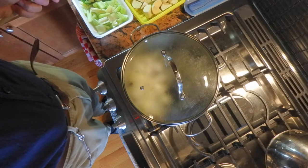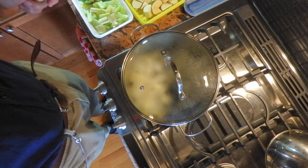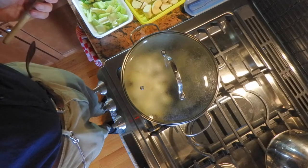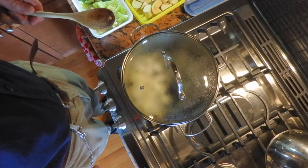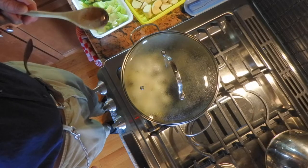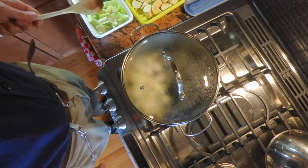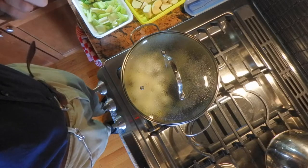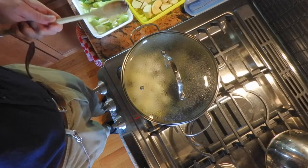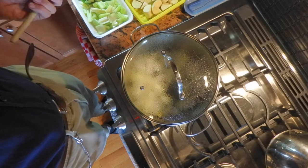Somebody asked me why I make so much soup. Well, to say it in the words of Campbell's — or if you wish, Kennedy's — soup is good food. When I make a large pot like this, it basically gives me food for the entire week. I'm only eating it for lunch or supper, not both, but these kinds of soups are hearty and you can eat them any time of the day.